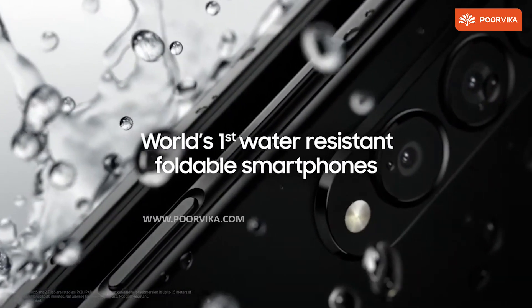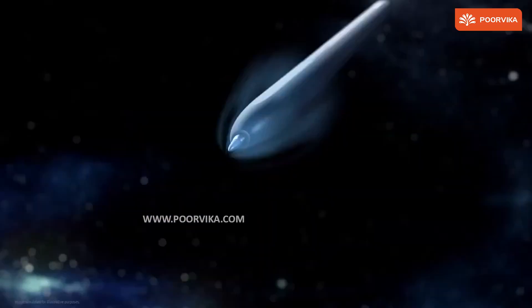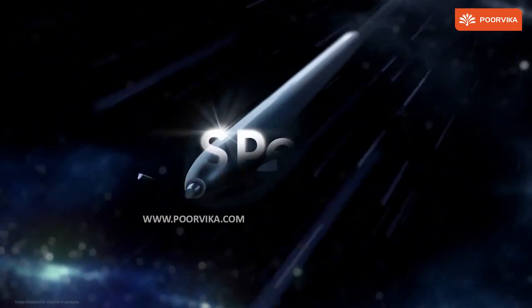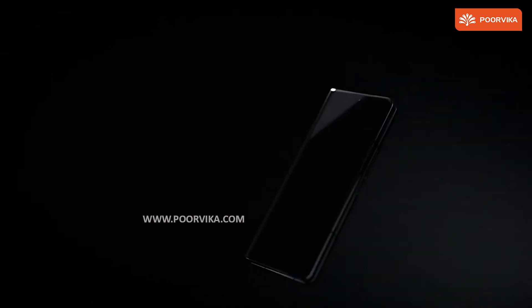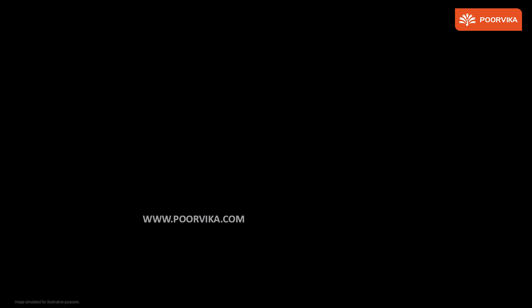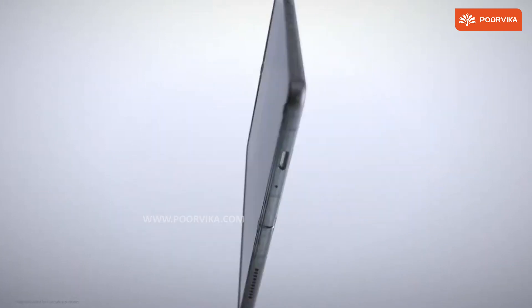Fold 3 and Flip 3 now have a water resistance rating of IPX8. The S Pen now comes to the Z Fold 3, and we even get to see a redesign for it. The protective screen on the display is updated with an 80% improvement, and it incorporates Gorilla Glass Victus — the strongest glass on a smartphone.